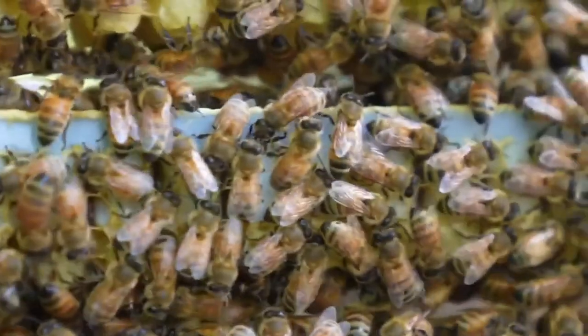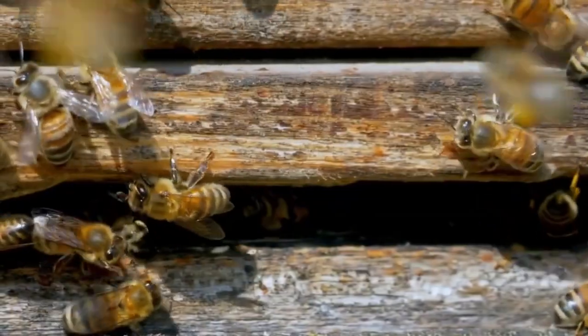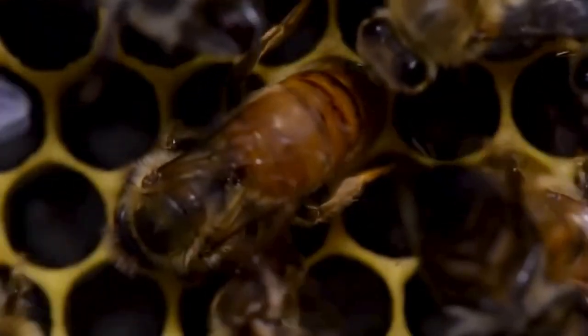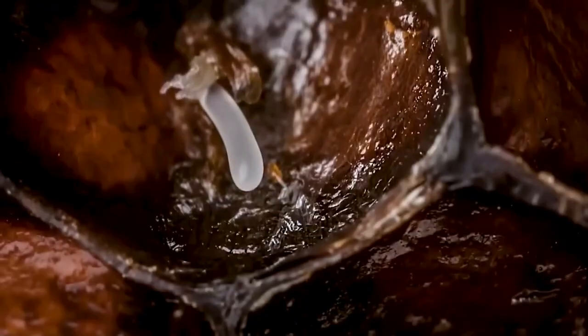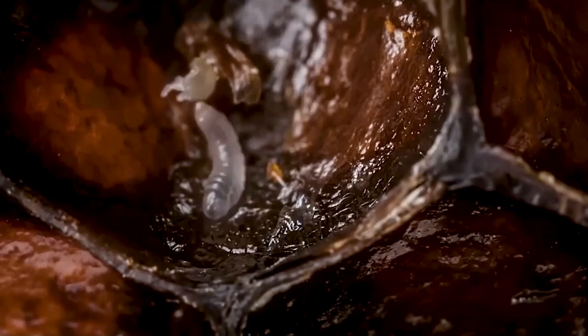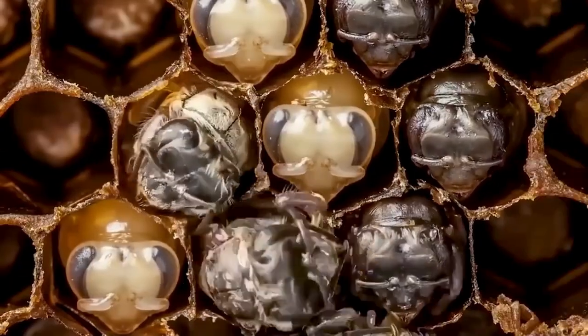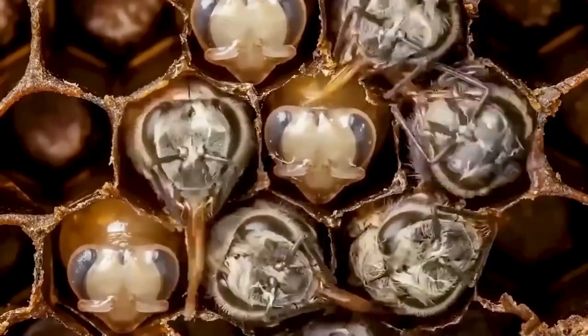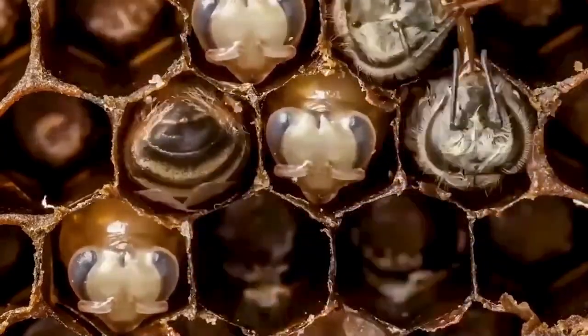The queen bee is the most important bee in the hive. She is the only female bee capable of laying eggs, and her job is to ensure the survival of the hive. Without her, the hive wouldn't exist for long.